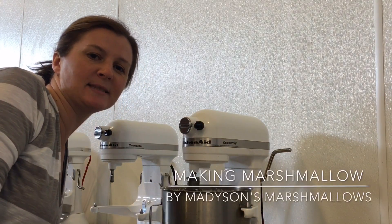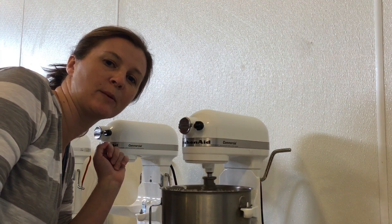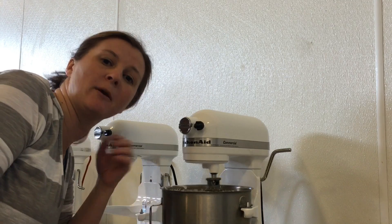Hey guys, I'm Breeze, Madison's Marshmallows, and today we are making just plain vanilla bean marshmallows, and we're here to show you what it's supposed to look like after it's been whipped for the proper amount of time.